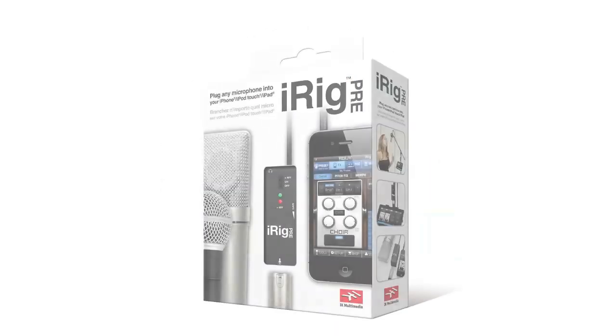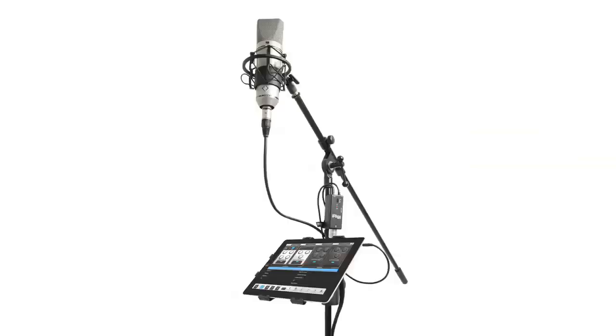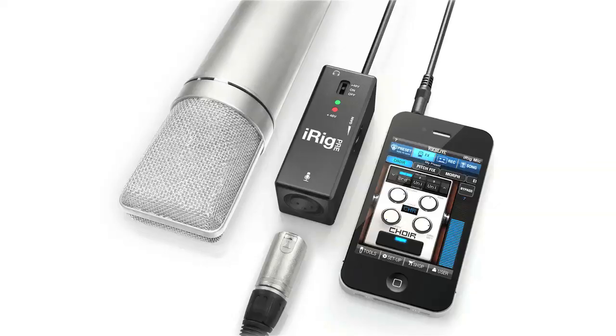Today we're going to look at the iRig Pre and its use in micro budget filmmaking. Before we test it out and start hacking this thing apart, let's first discuss what it is and what its design intentions were. It was initially designed to be a preamp to allow users of iOS devices like iPhones and iPads to use professional quality microphones with those iOS devices.